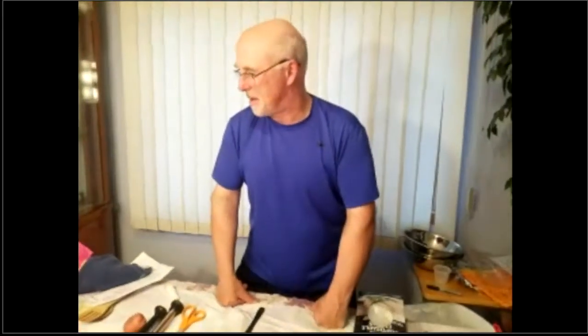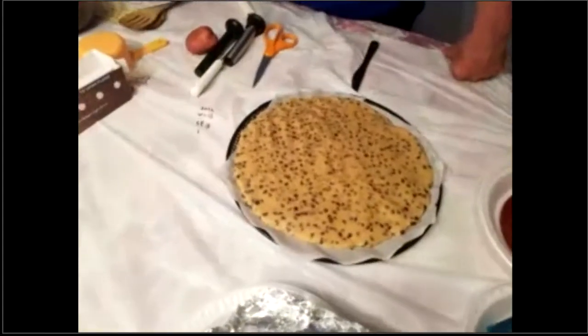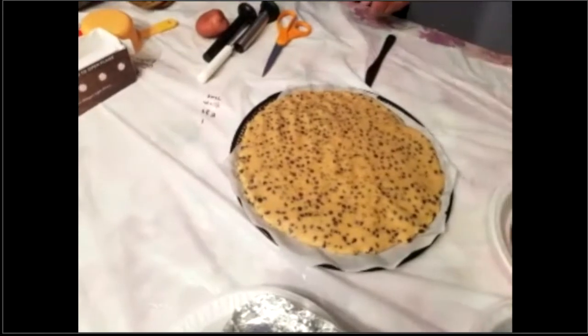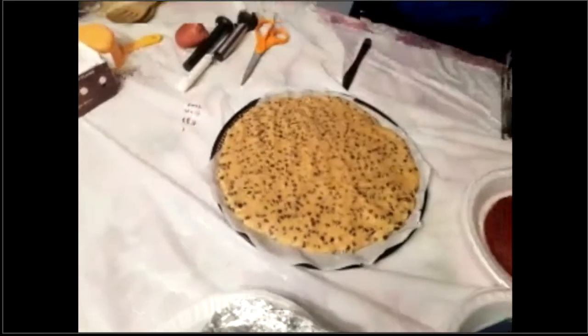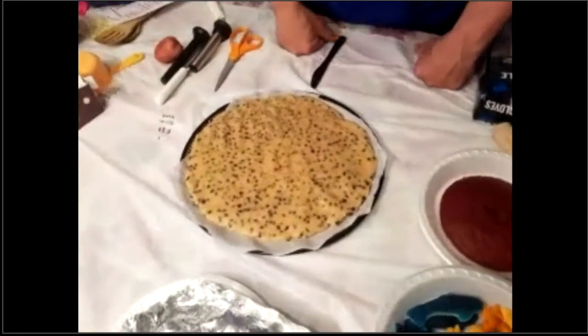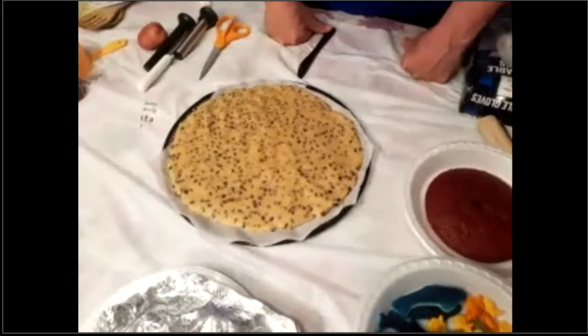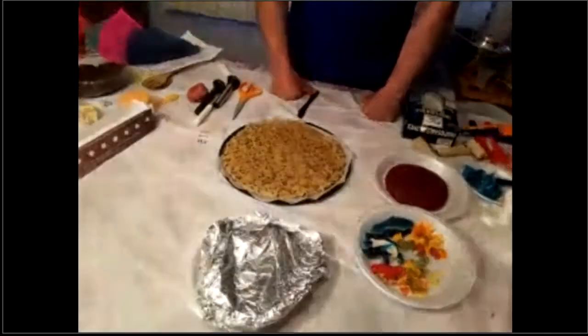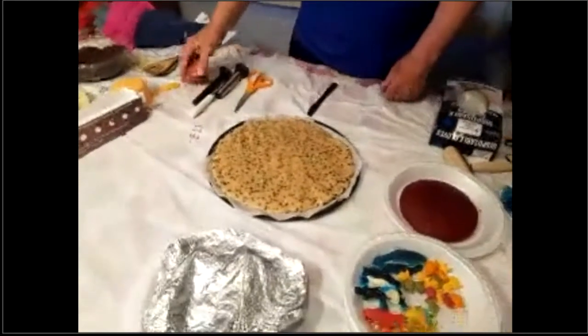If you have that done, put it in the oven, but I don't want you to go anywhere yet. How many people made it out there? Can I get a little feedback on how many people are actually making it with me? You should be finishing the pizza right now. I want you to look at me though, everybody — this next part has nothing to do with chocolate chip cookie pizza.